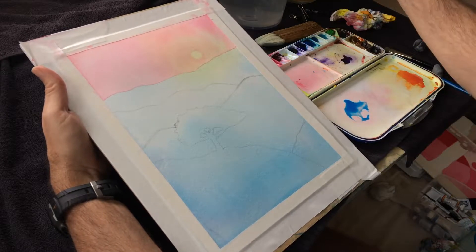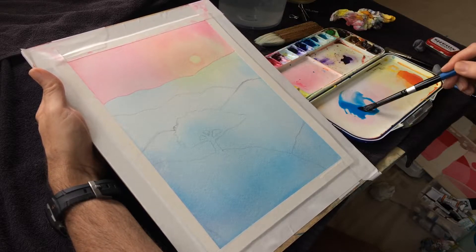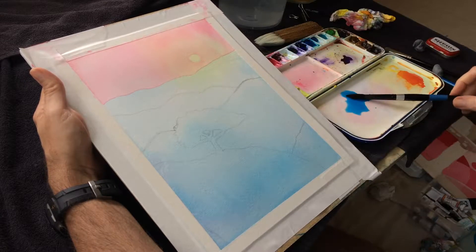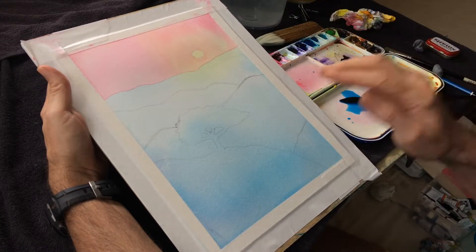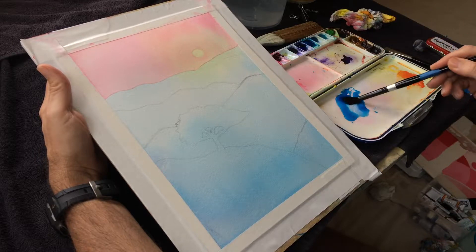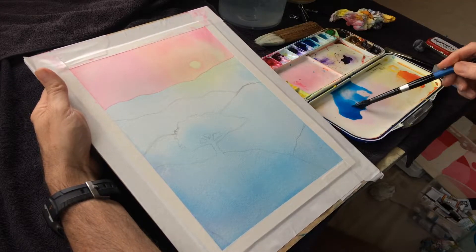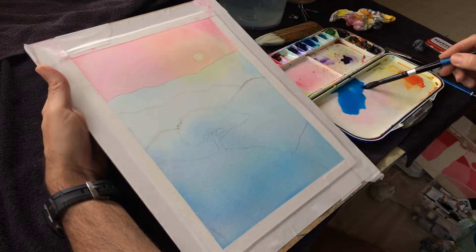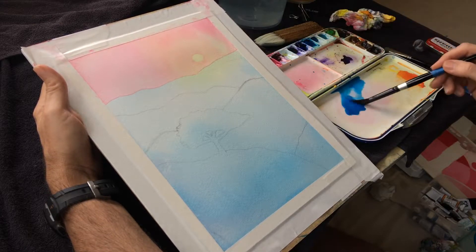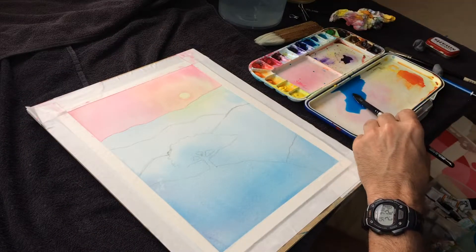I'm not going to use the hockey brush this time. You have the option, especially if you're painting something where the edges are taped, to really just bring the brush across pretty quickly and not worry too much about stopping and starting. You can cover quite a bit of ground with just a regular old round brush that you have, with a lot of paint mixed up. Hopefully you can tell this is a lot more coverage than when I was doing it with the hockey brush.